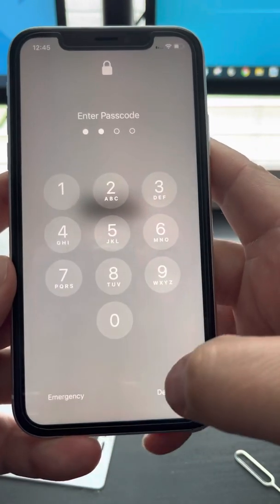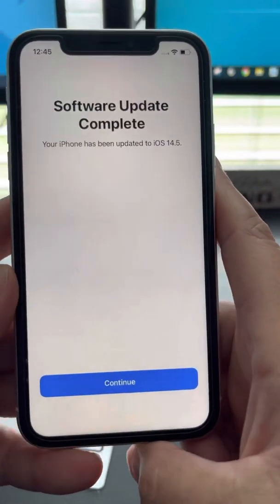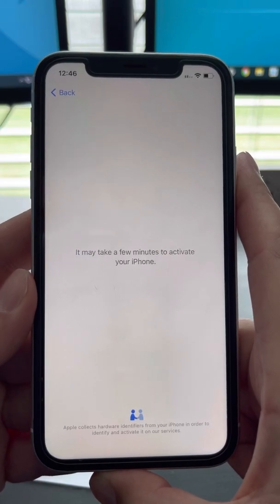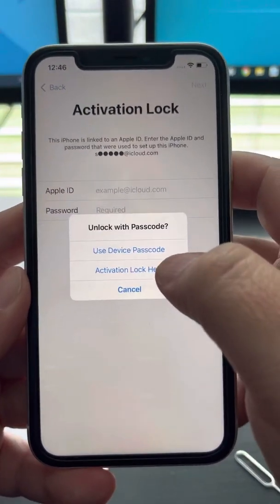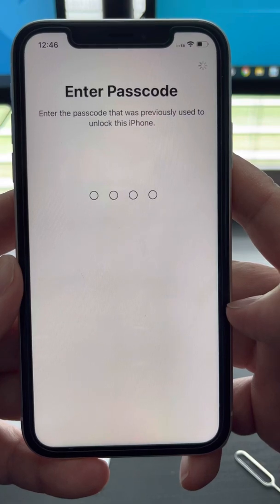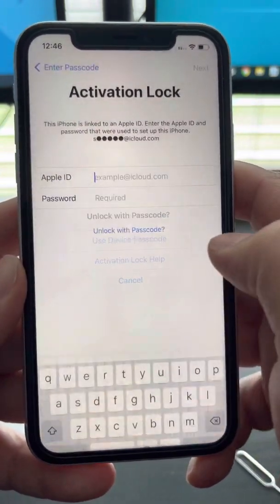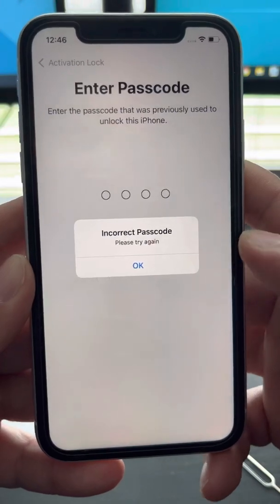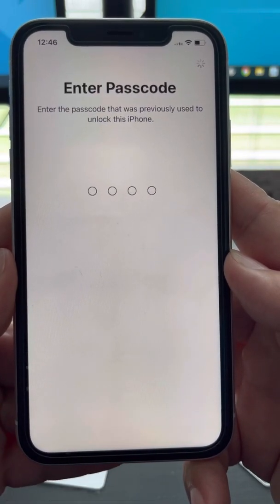Now that we've changed the code, we're gonna do the same scenario. Unlock your phone, hit Continue, and the code should be working now. Remember before it said SIM not supported — now it should work. Use your passcode. It's normal if it says incorrect — it's gonna ask you two or three times.